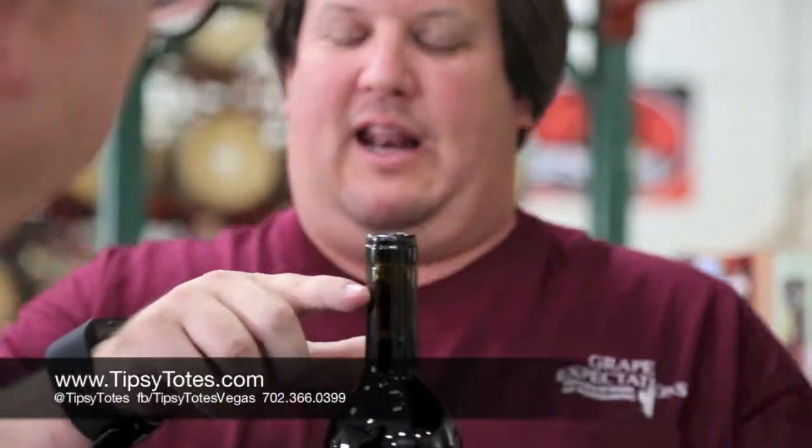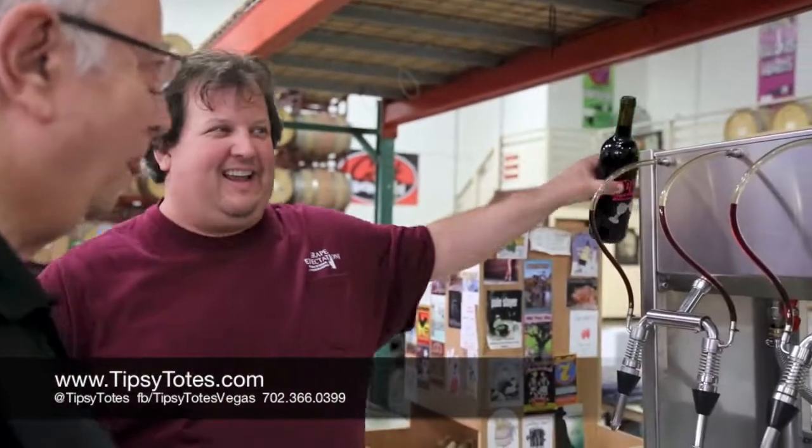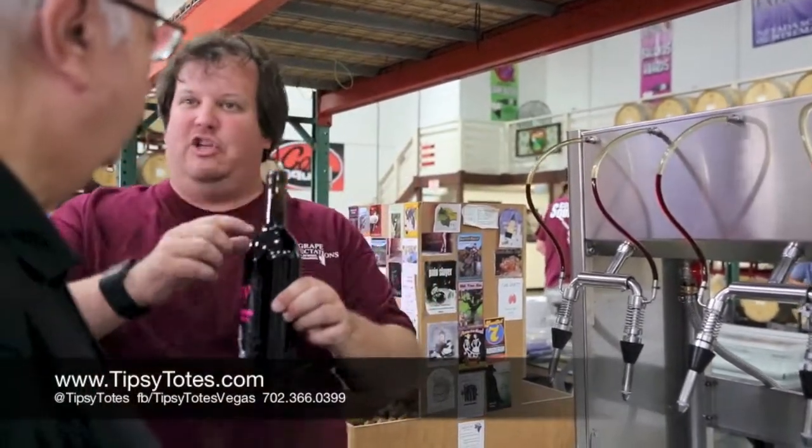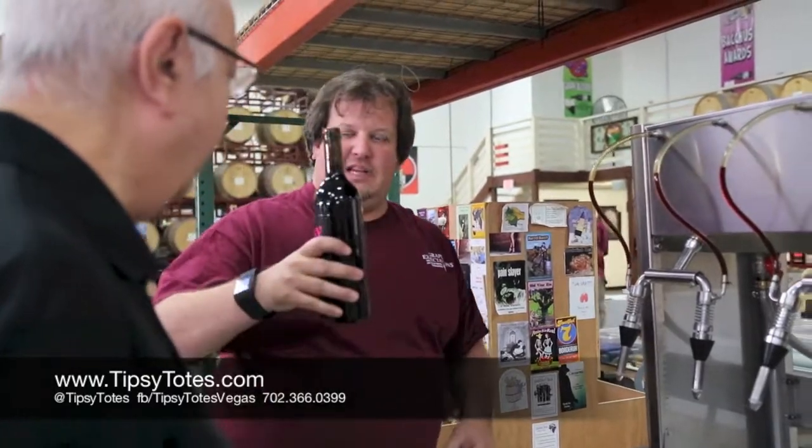What happens if it ends up getting filled too much — what do we do? Drink up. No, you don't drink it. Everyone says drink it. You're going to lift a little, pour it back in, and then just refill it again to have that space. So we filled the bottle.